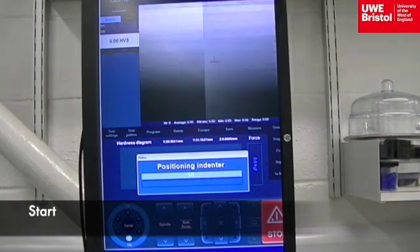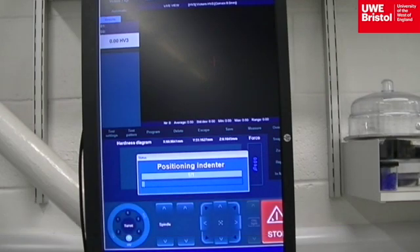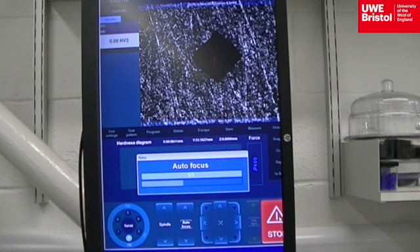The indenter automatically rotates itself over the specimen and then lowers itself and loads onto the specimen 3kg force. After 10 seconds it retracts and the magnifying lens rotates back over the specimen where the indentation can be viewed on screen.